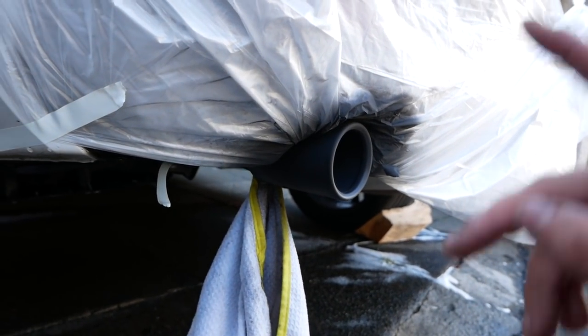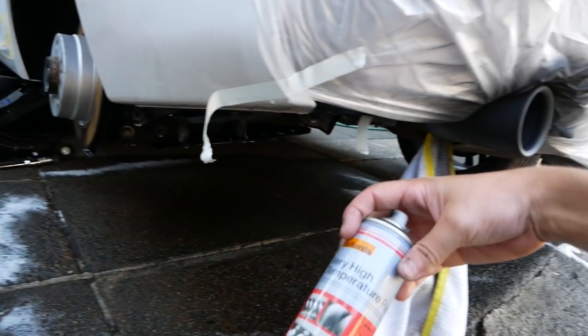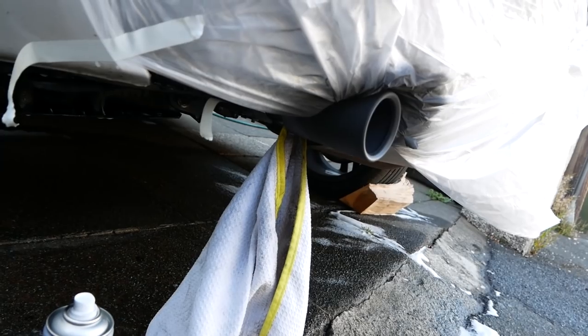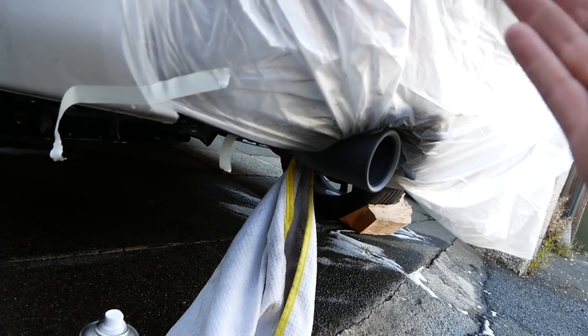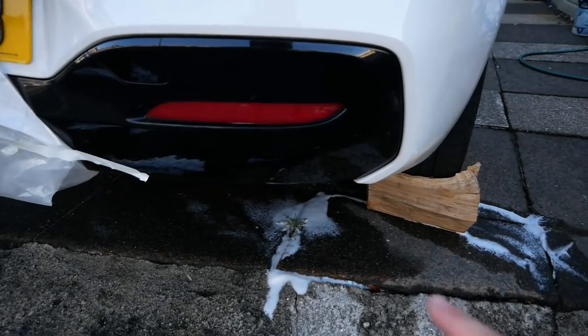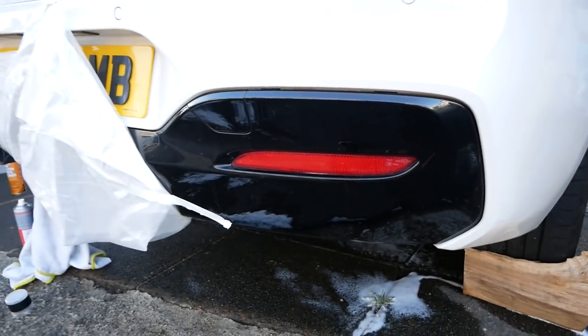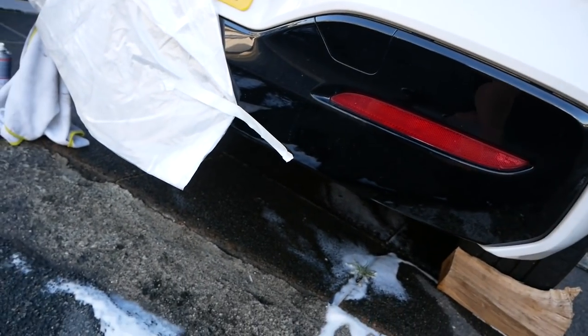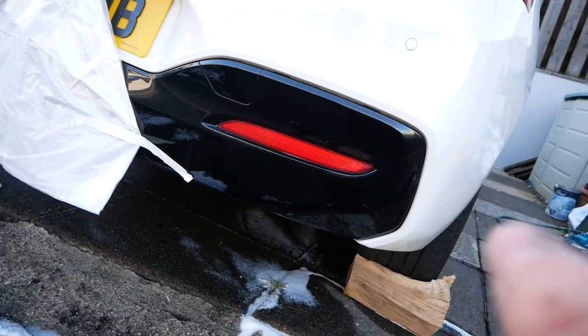The exhaust tip is done in matte black — I used matte purely because that's what my mate had, and also I don't think gloss would match the new gloss black bumper anyway. Also, I forgot to mention the car went to the spray shop and while it was there, they sprayed the rear diffuser — which from the factory is normally grey — in gloss black. It's a little dirty right now but when it's clean it's going to look awesome.